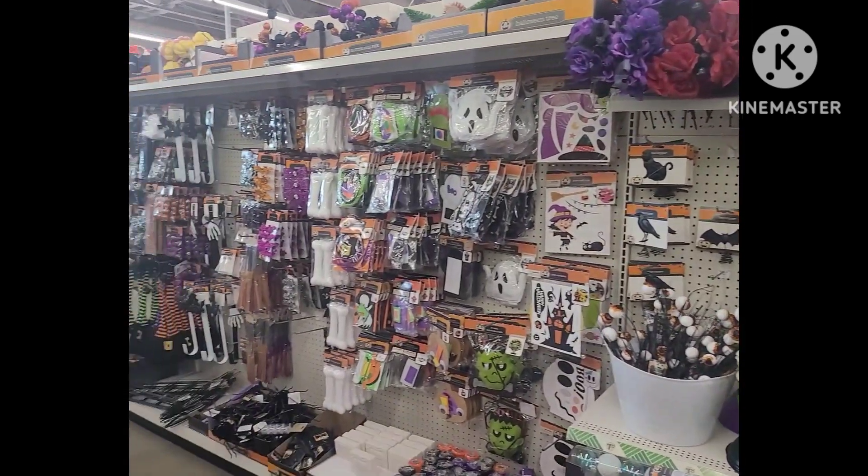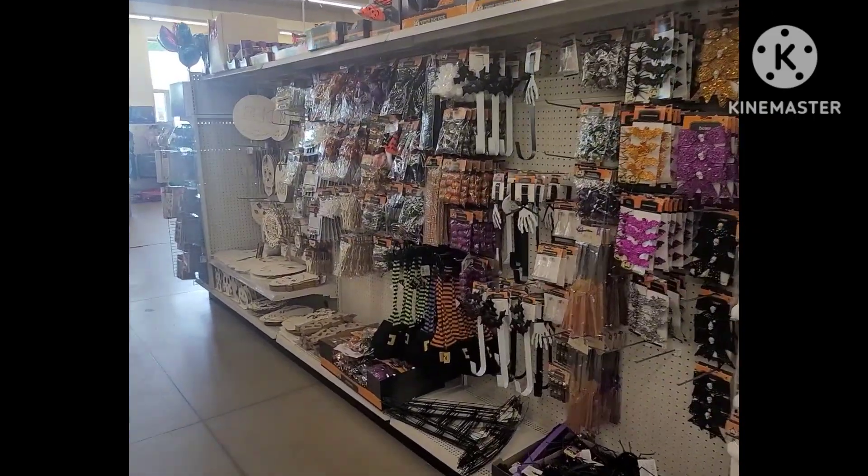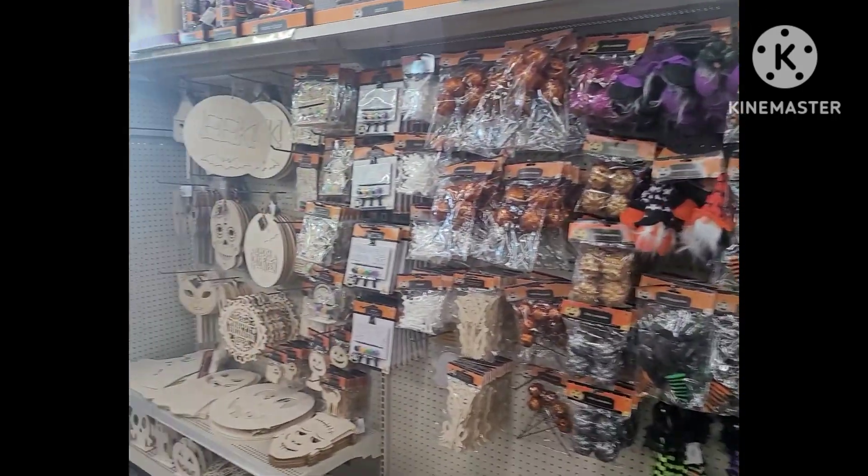Hello friends and welcome back to How to Make It with Lily. Today we're going shopping at my local Dollar Tree store to see what's going on with the new Halloween items of 2023. Let's get started.